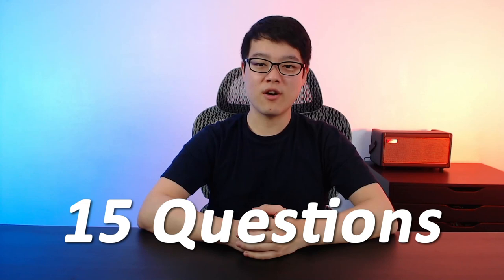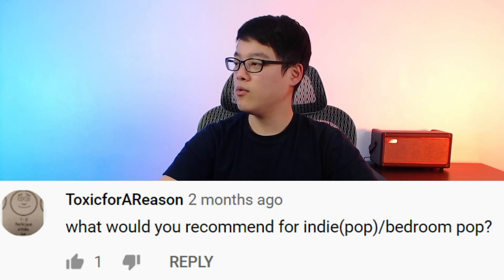What would you recommend for indie pop or bedroom pop? For this genre, you're going to want more of an overdrive tone, so I recommend either the blues or the classic rock models. The difference between the two is that the blues has more of a warm drive tone, while the classic rock is more of a dry drive tone.